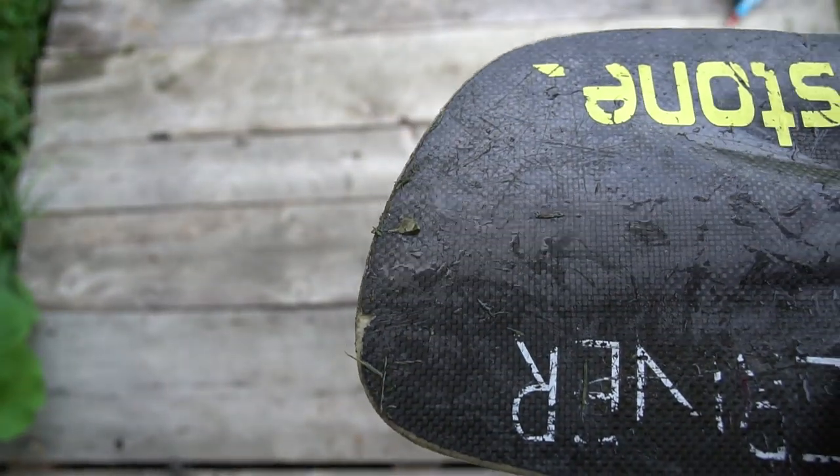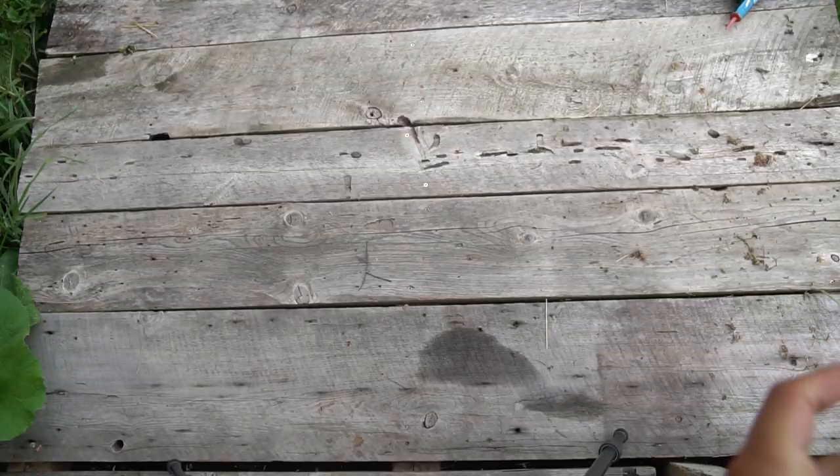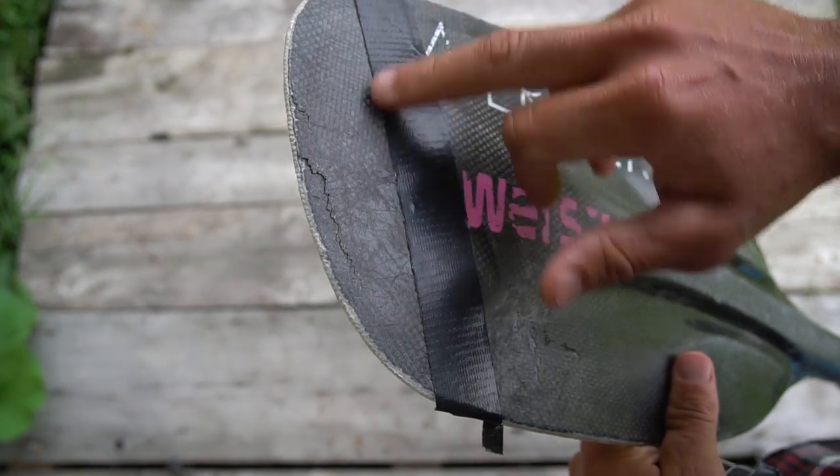This side is all wet because I've had it in the grass, so I'm actually going to wait and do this side once it's dried out.